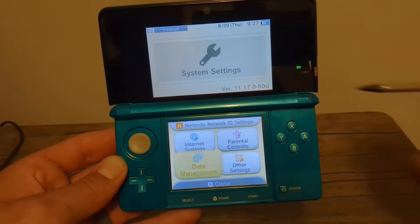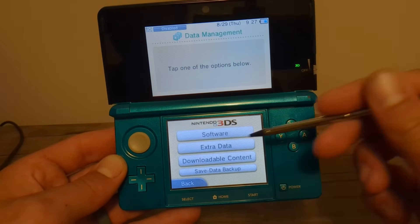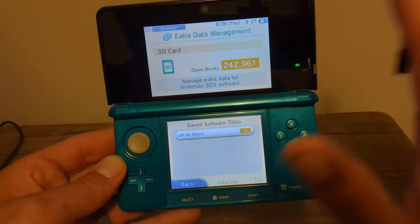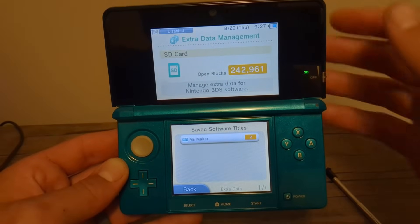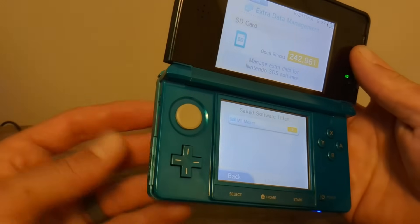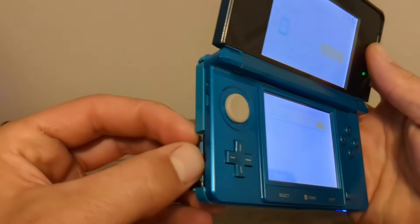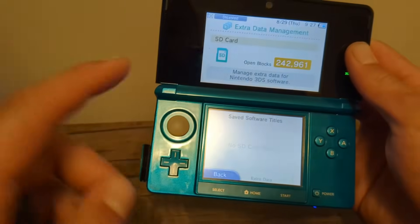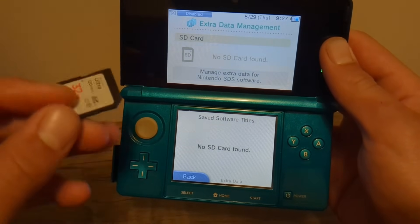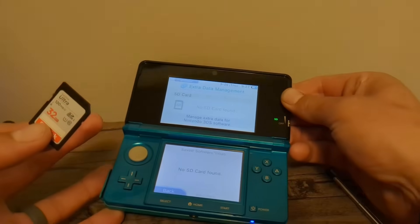Now press A on System Settings, go to Data Management, Nintendo 3DS, Extra Data. At this point, do not press any buttons. We're going to remove the SD card on this screen — carefully remove it. You should get a 'No SD Card Found' screen.